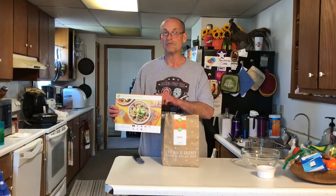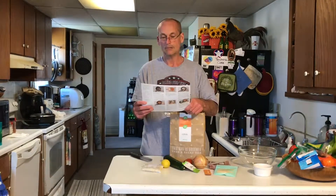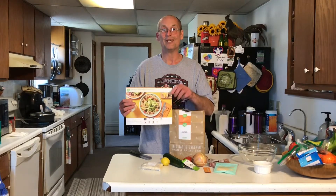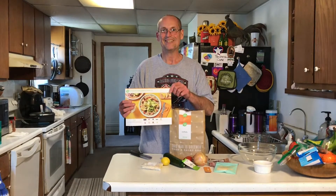A recipe risotto to follow, lots of stirring. I thought this would be perfect for Mrs. Cheap. Let's see if we can do it — I should say if she can do it.